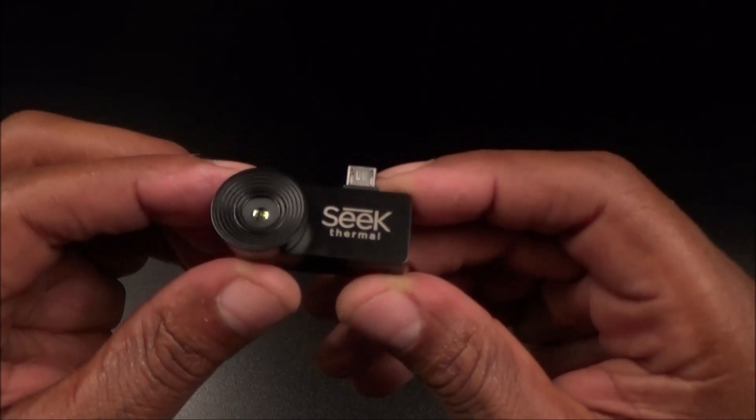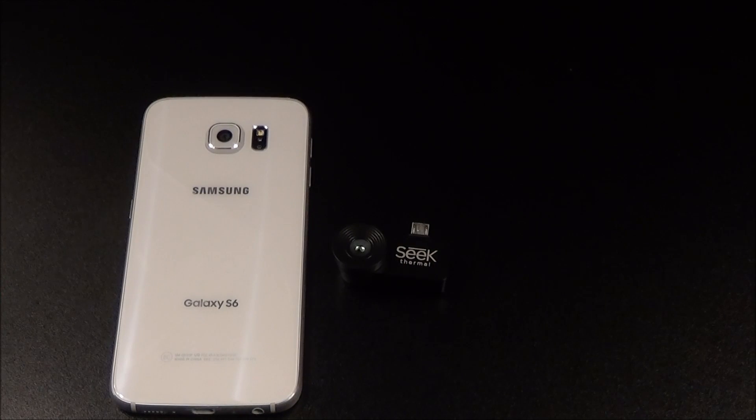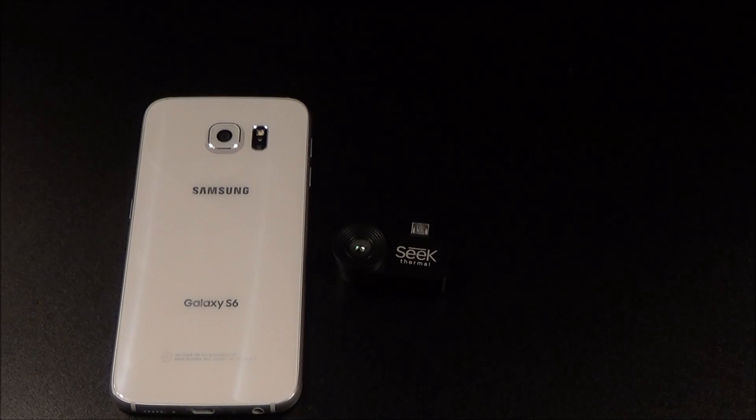Hit me up in the comments and let me know what you think about the Seek Thermal. On a scale of 1 to 10, I'm giving this a certified win. Don't just take my word for it — go look online at the prices for thermal imaging cameras and you'll be shocked. This one for $250 is a certified win. Let me know what uses you'd have for this, and maybe I'll do a follow-up video taking it outside. In New York City it's almost impossible to find somewhere pitch black, but for those of you in other states — in Atlanta, for example, it can be literally pitch black outside.